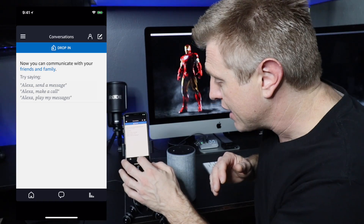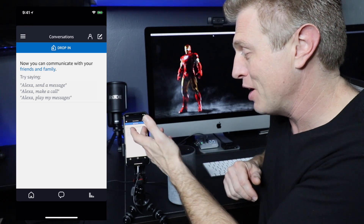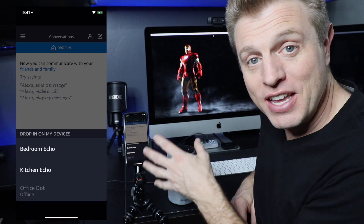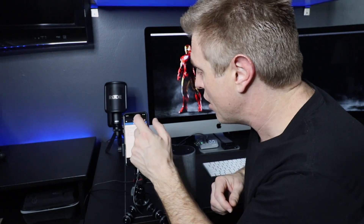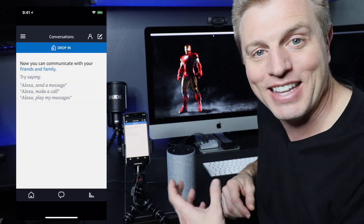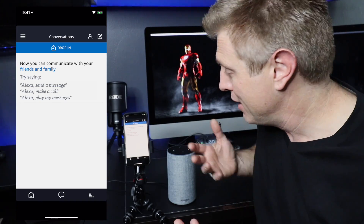Now from there, I can go to the little chat bubble icon, which brings up my conversations. It shows things I can try and I can choose to drop in — this is how I pick which device I want to drop in on. You can also select contacts; people who show up in your contact list are people who also have the Alexa app, and you can give them permission to drop in as well, such as family members.